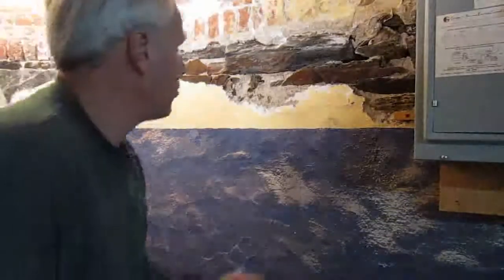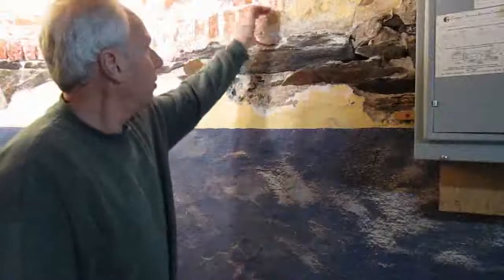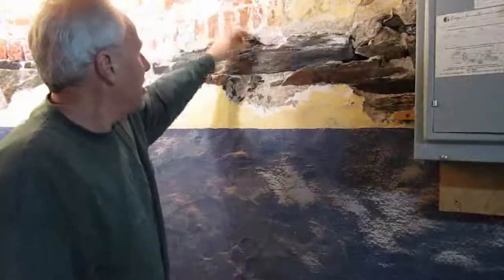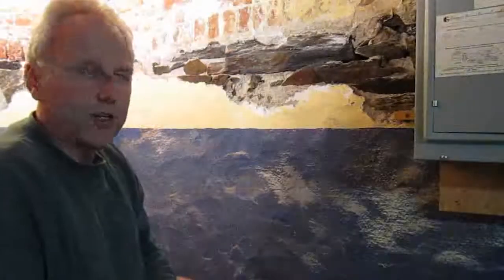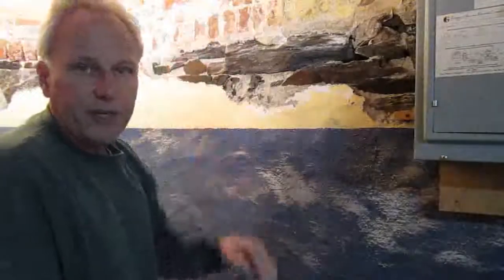You can see here too that there's a transition from the slate to the brick. We have the brick, which is on edge, mortared along the top of the slate portion of the foundation. That transition point is actually about a foot below exterior grade.